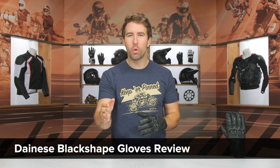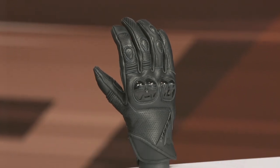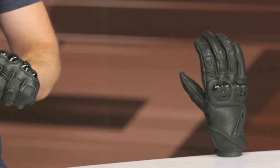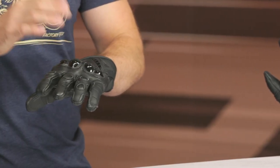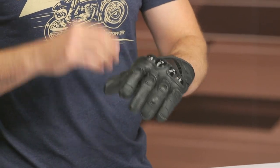These gloves are geared towards the warmer weather riding season. You've got some perforation incorporated here and they are a genuine cowhide leather main construction. I like the overall feel, but genuine leather is a little bit subpar in comparison to what we typically see from Dainese — usually they're a bit more premium with the leather they're utilizing for gloves and jackets. But you are going to save a good bit of money at that $150 price point, because usually they play in a more premium price range.